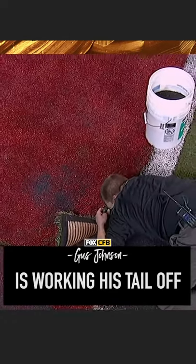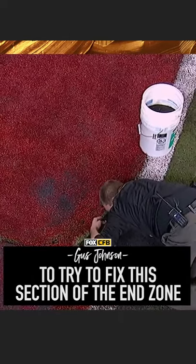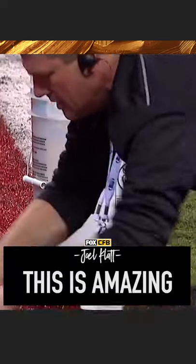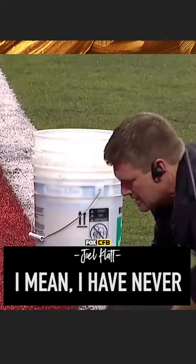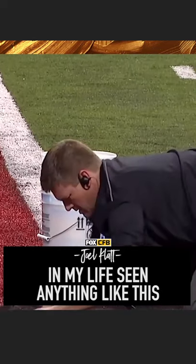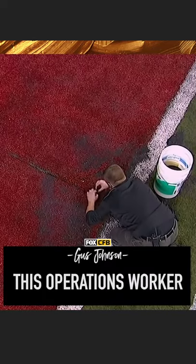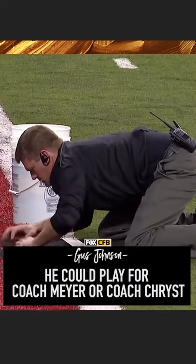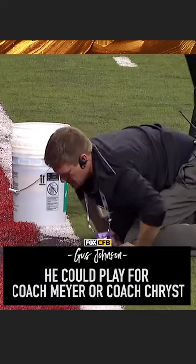This guy right here is working his tail off to try to fix this section of the end zone. Look at that intensity. This is amazing. I have never in my life seen anything like this. This operations worker, his name is Eric Harlow. Look at him — the intensity. He could play for Coach Meyer or Coach Crisp.